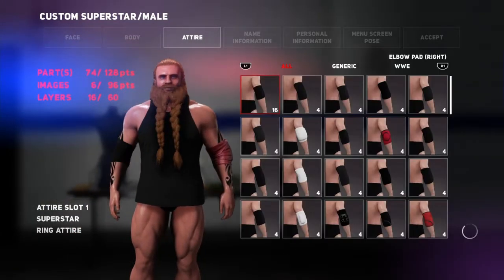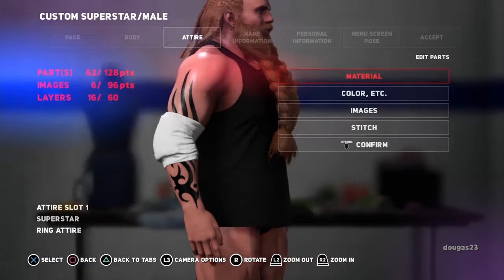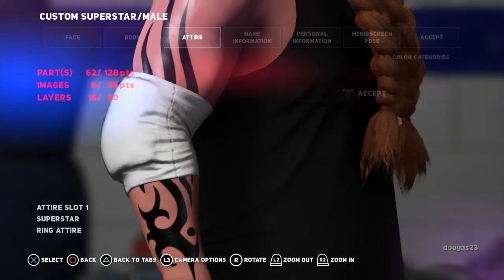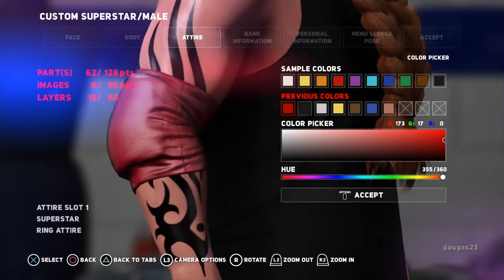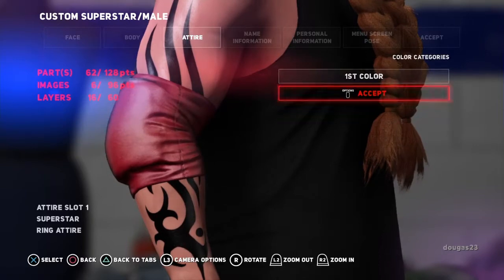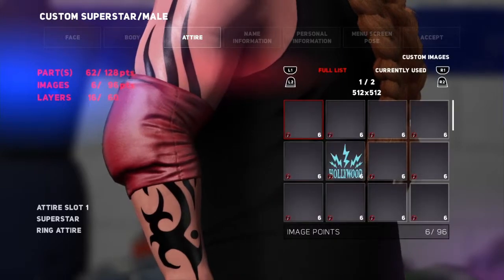Alright, so now we're going to match the elbow pad on the other side. The nice thing here is you choose the matte and then accept, go down to color, first color, and then the previous color that you had created should still be there. So we're going to choose that, accept, accept again so I don't mess anything up. Go to the images again. We're going to choose that same design.